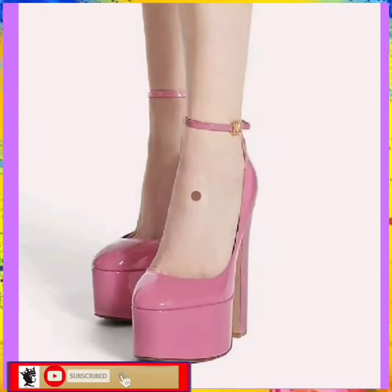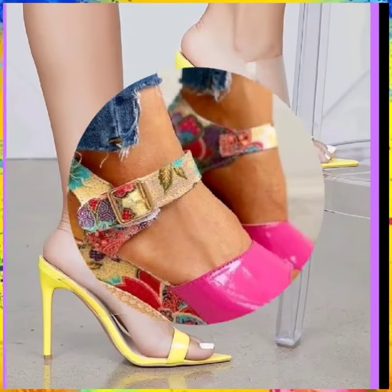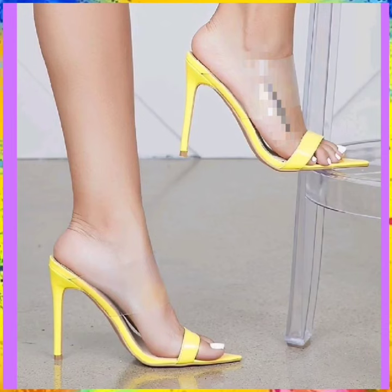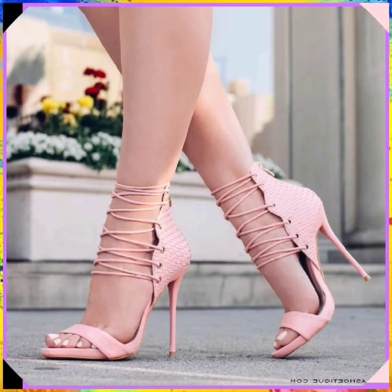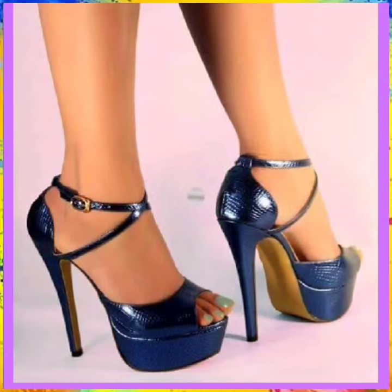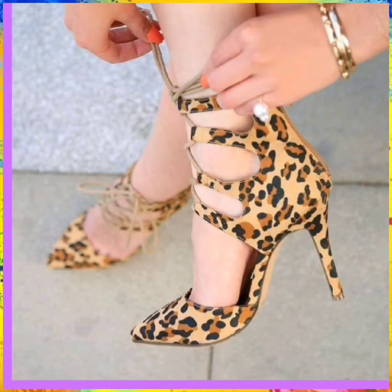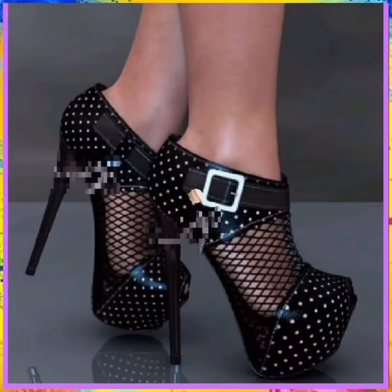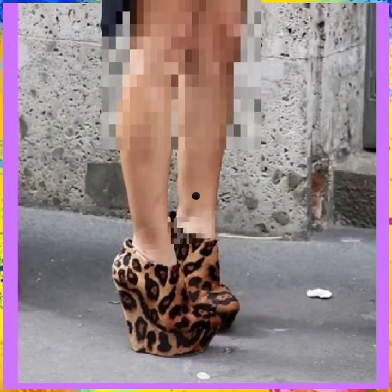Hey guys, assalamu alaikum, how are you? I hope you will be fine. I'm here with a very beautiful footwear design for women. In this video you'll see some mixed type of heels — small pencil heels, high pencil heels, platform heels, cut heels, and really beautiful types of heels in really different and nice color combinations. I recommend you to watch this video to get some ideas about heel color combinations and designs.